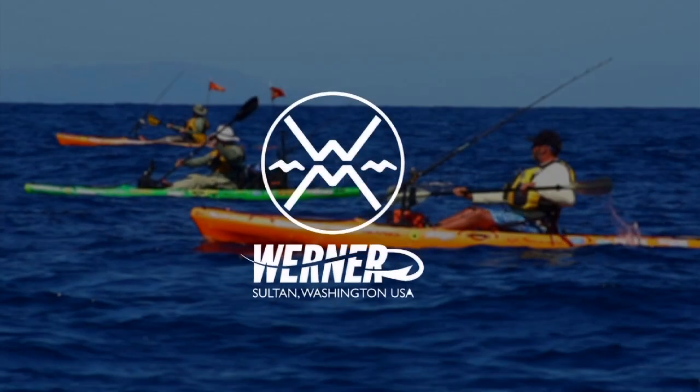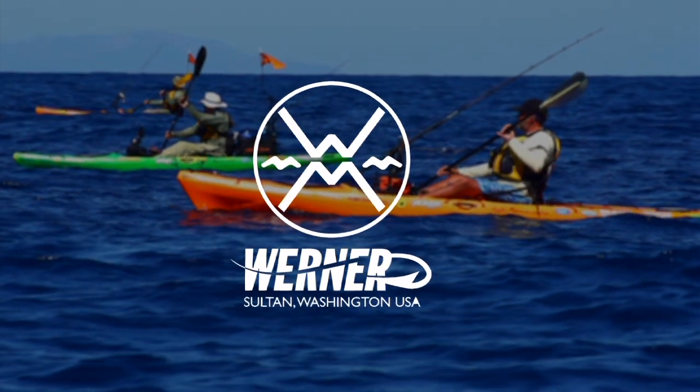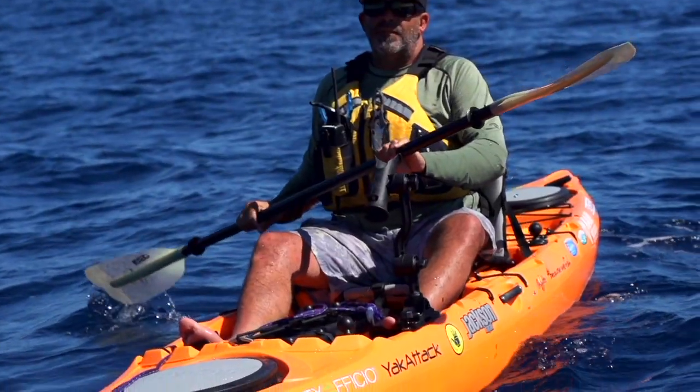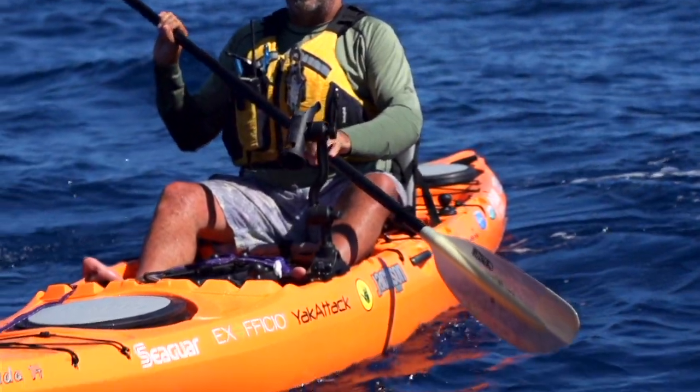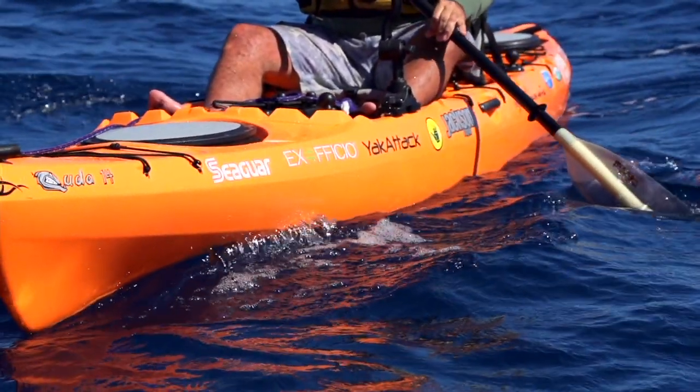Kayak Fishing Tales is brought to you by Werner and their new Hook series of kayak fishing paddles. The Hook series of paddles are available in the Kamano, Shuna, Skagit, and Tybee and come in two fish-attracting colors. The best kayak fishing paddle is a great paddling paddle — a Werner paddle.